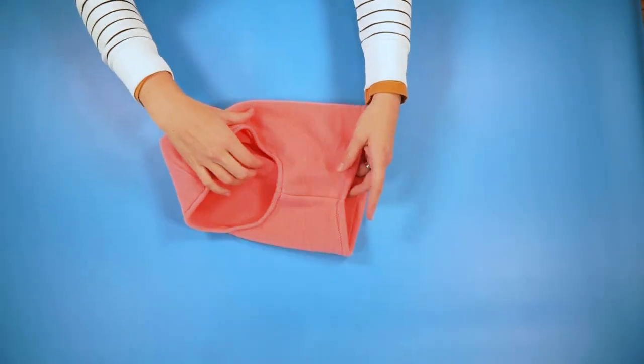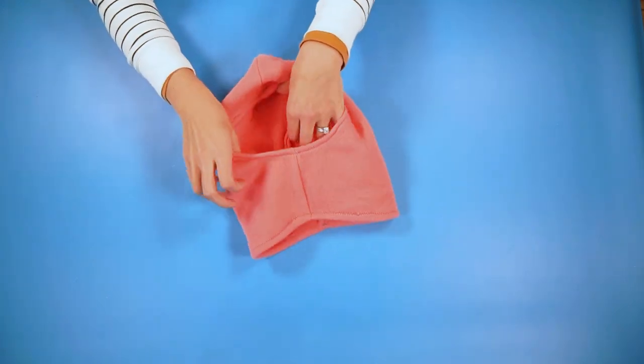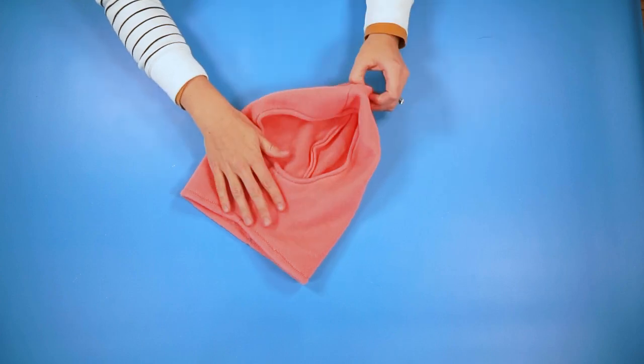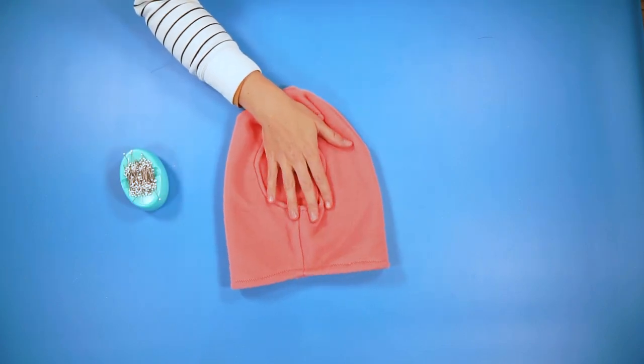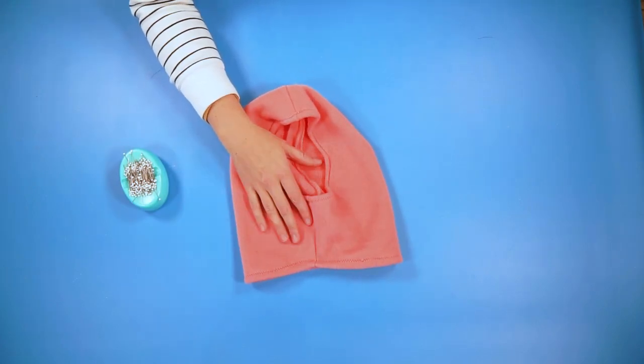At this point, if you don't want a face covering, you can be done — the balaclava is finished and you can wear it. It covers your neck and the top of your head, but your face will be open. If you want to add the face covering, continue with the next steps.